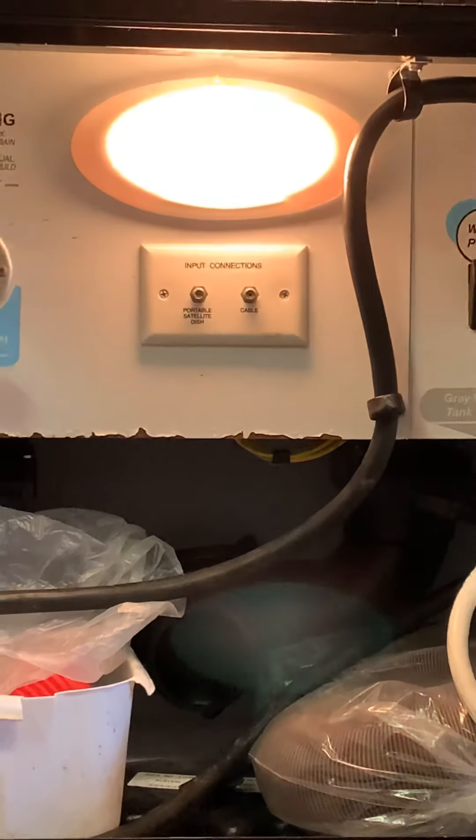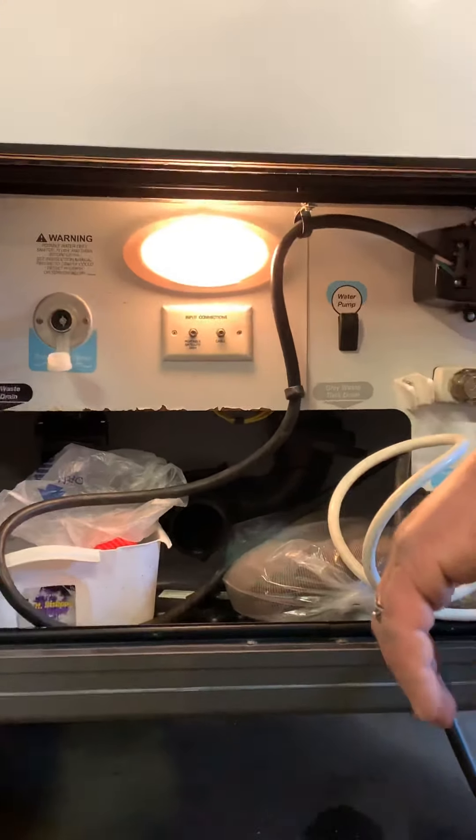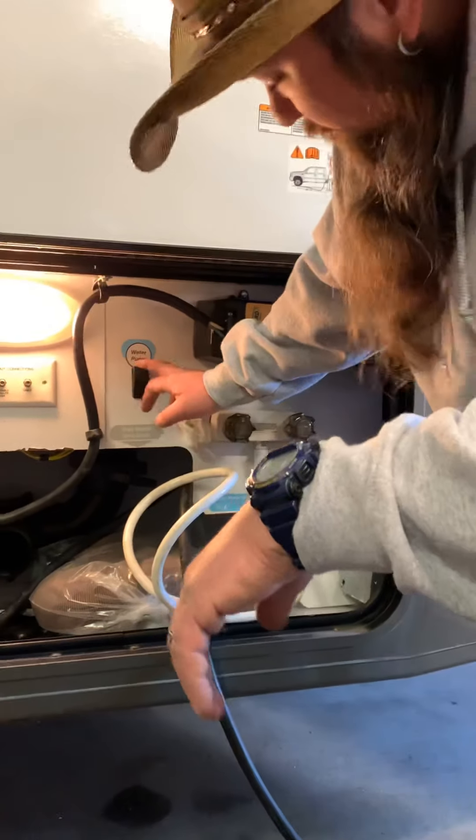You also have your cable or satellite connections here. The satellite would be an aftermarket option — it's just pre-wired. The cable connection works when plugged in at a campground if cable is available. And there's also an additional water pump switch out here.